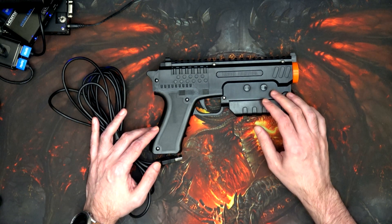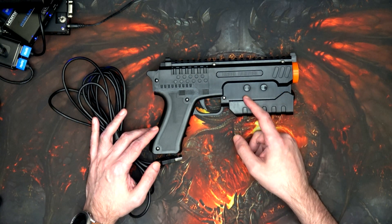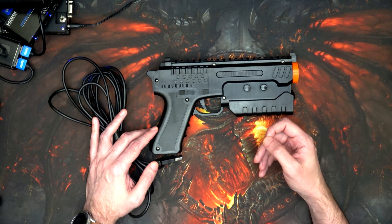So you've got yourself a light gun, but you don't want to press any of the buttons to reload your ammo — what are you going to do?